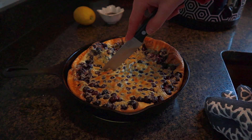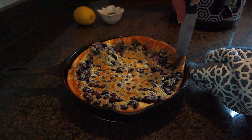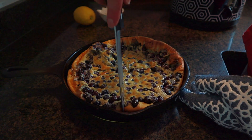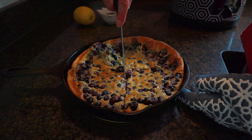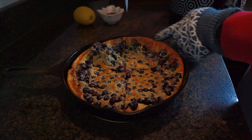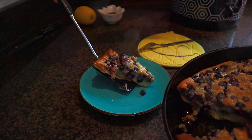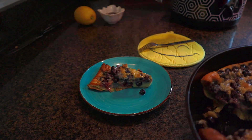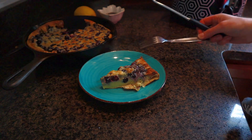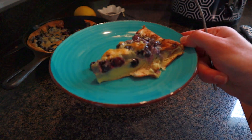Go ahead and cut your Dutch baby — it's pretty delicate. This size Dutch baby will feed between two and four people. The puff will settle down and it will shrink in the few minutes after you take it out of the oven. You can serve it with a dusting of powdered sugar or some maple syrup — I really like it with a little maple syrup because it's not super sweet.